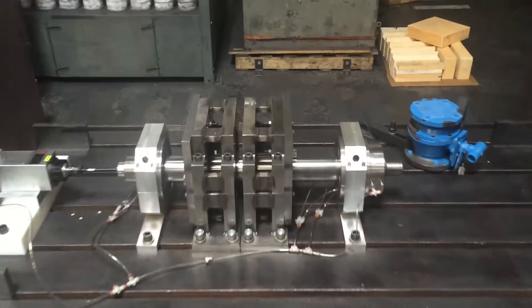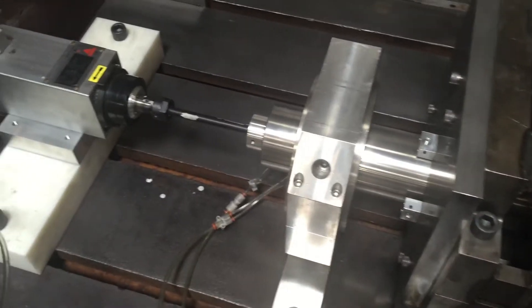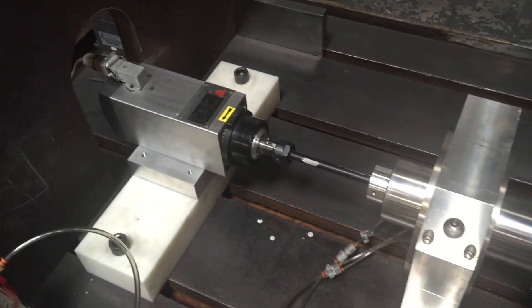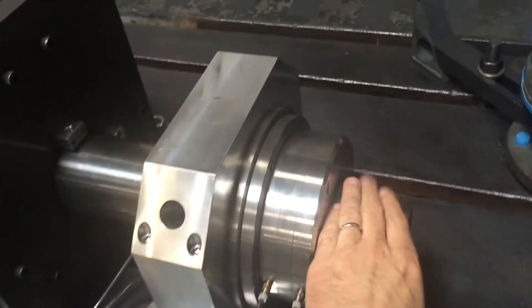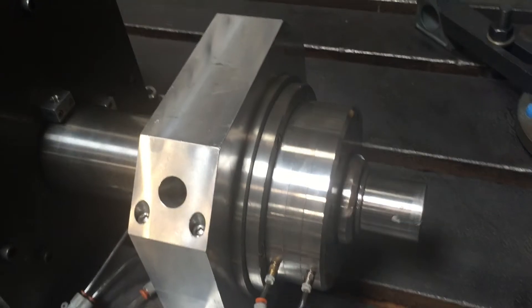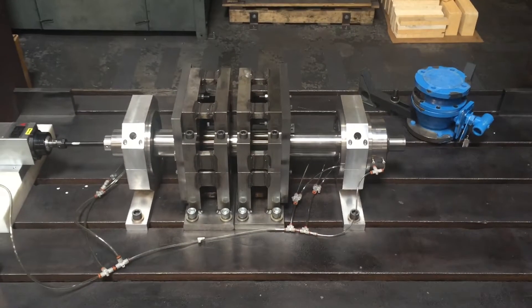Here at New Way we're about to speed test this air bearing assembly. We've got air bearings in this pedestal, an 18,000 rpm motor, another bearing pedestal, plus a thrust bearing on the front. This shaft is spinning and we're about to spin it up to 7,500 rpm.